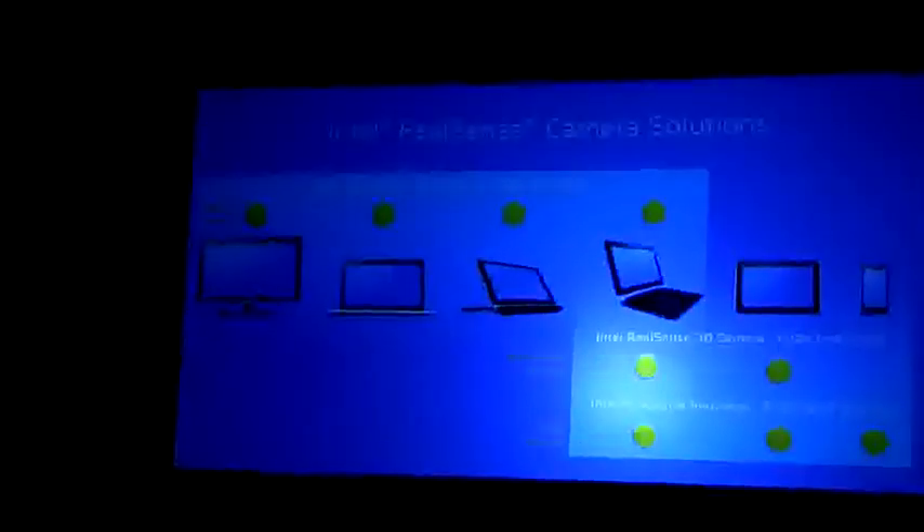I'd just spend a second and talk about this because it is a little bit complicated. The F200 is a 3D camera that's front-facing for the usage models I talked about. It will span from all-in-ones — you'll be able to see it in the all-in-ones up here as reference designs — as well as notebooks. It will be shipping from the lead audience in the fourth quarter of this year.